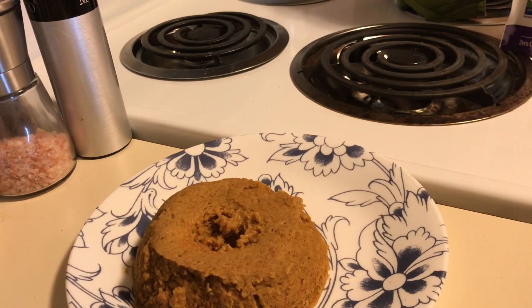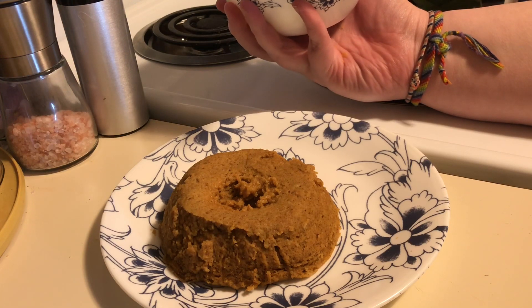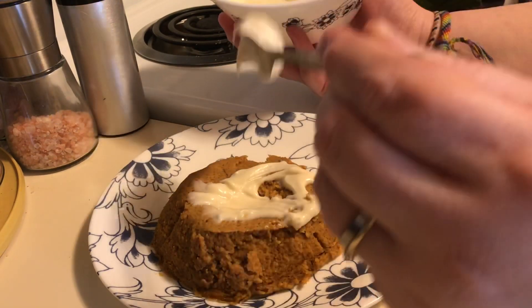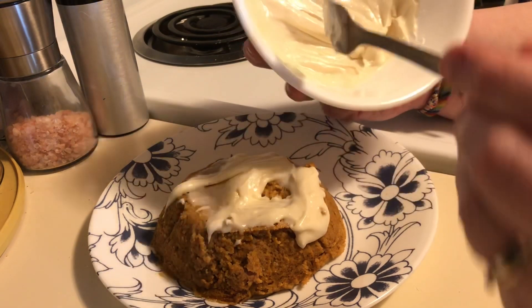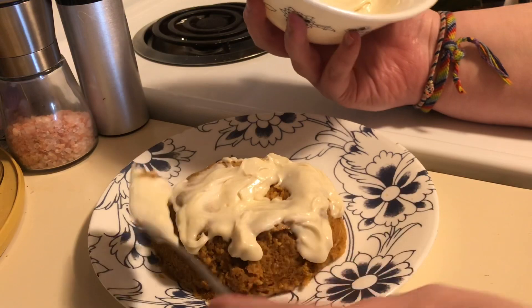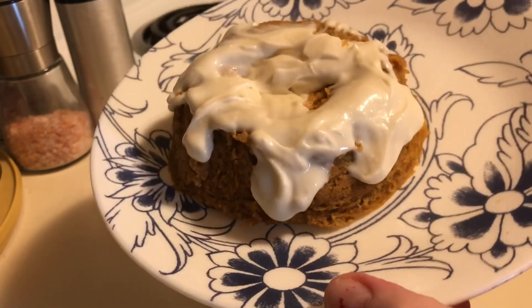What we're going to do is just drizzle this over our pumpkin bread. I made more cream cheese icing than I needed because I'm going to make one of these for a friend to see if they like it. So let's just drizzle this over the top. You can definitely make it thinner if you want so it will drizzle better, but I kind of like it like this. And there we have our 90-second keto pumpkin bread.